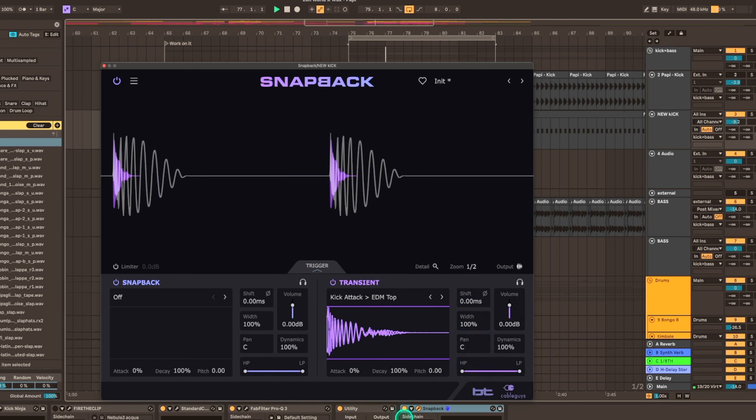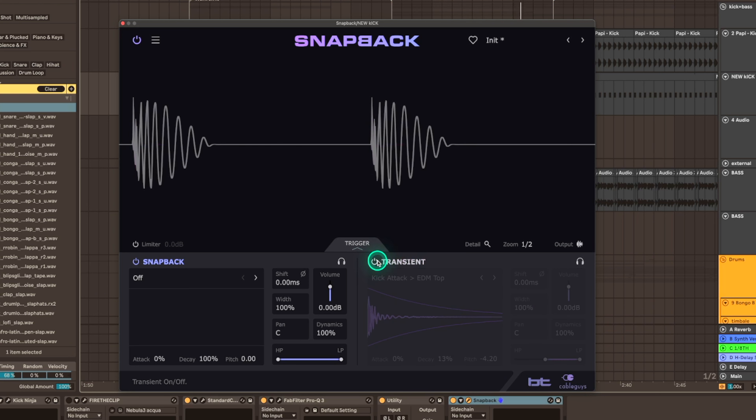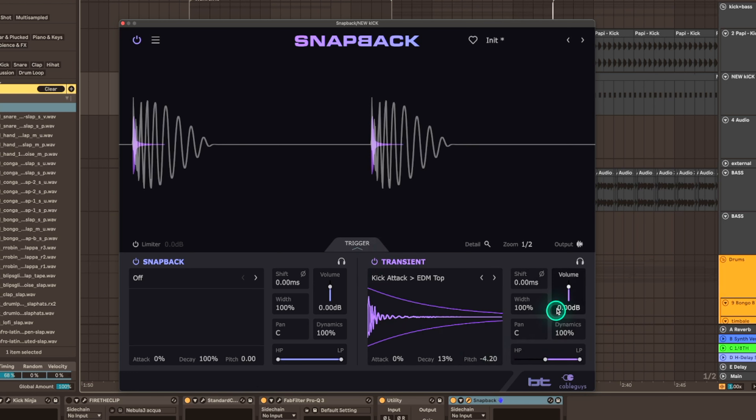We can control the way this transient works and sounds with the bottom right section, where we have the width and the panning of it. We can also filter it out. We can play with the decay time — I'd probably want just a click on it. We can pitch it up and down. Now I can turn it on and off.